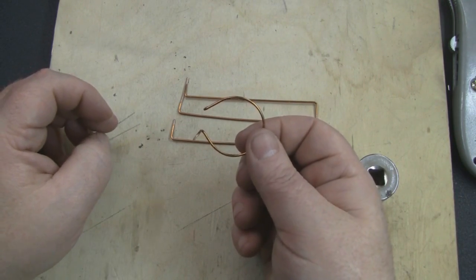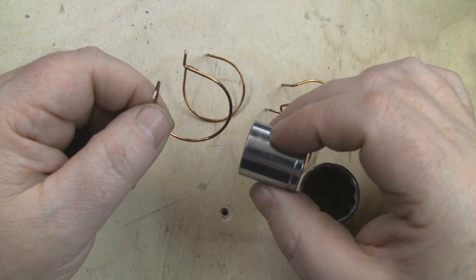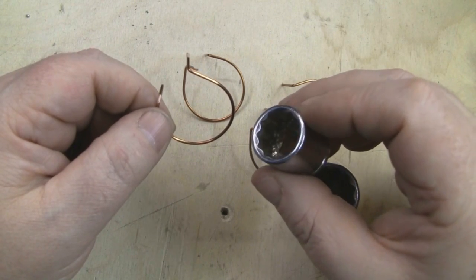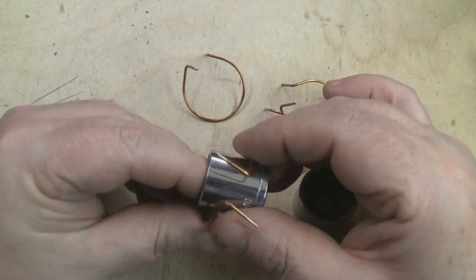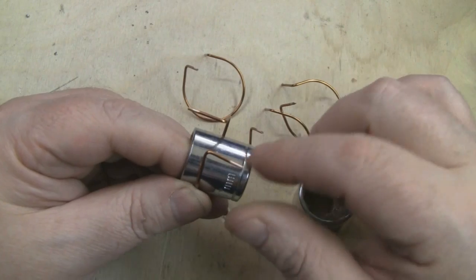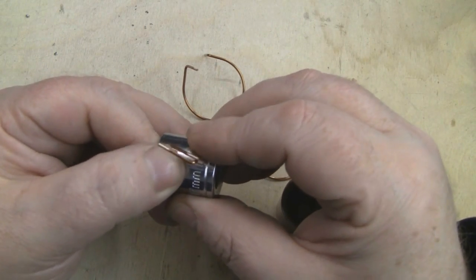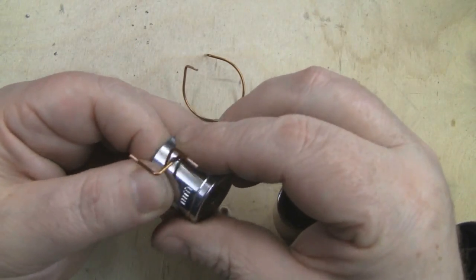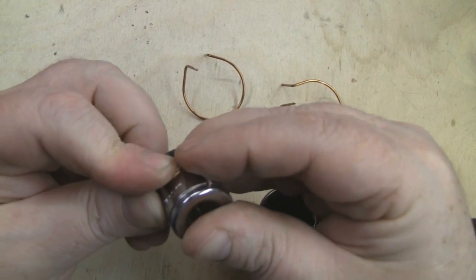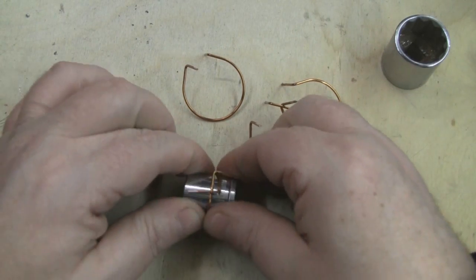Once you've got them bent into shape, find another cylindrical object that's 20 millimeters in diameter — I'm using a 17 millimeter socket bit which is close enough. For this next bend, this leg needs to come across over the top of the other leg, so one goes under and one goes over. Gently bend it around, passing one wire underneath the other, then use your fingers to get a nice straight curve. You can roll it a little to get any kinks out.